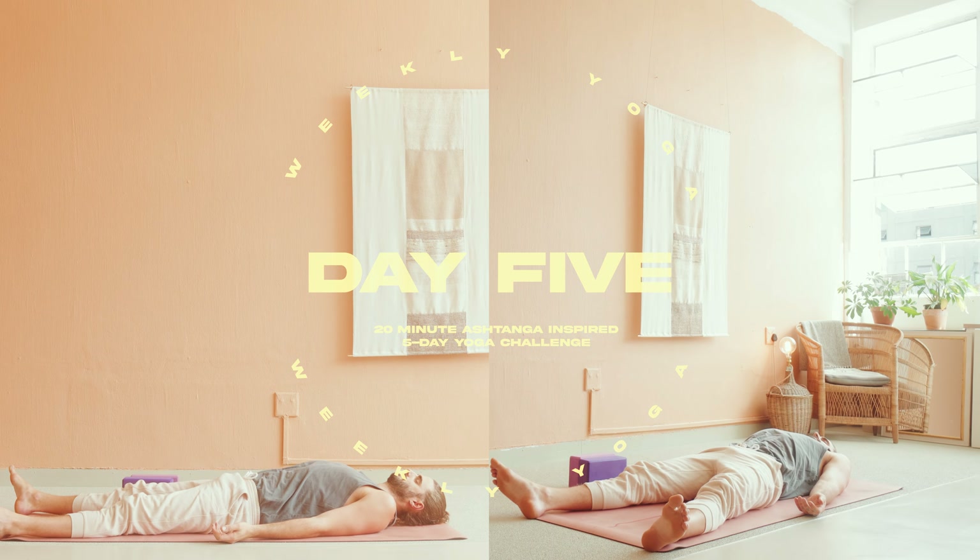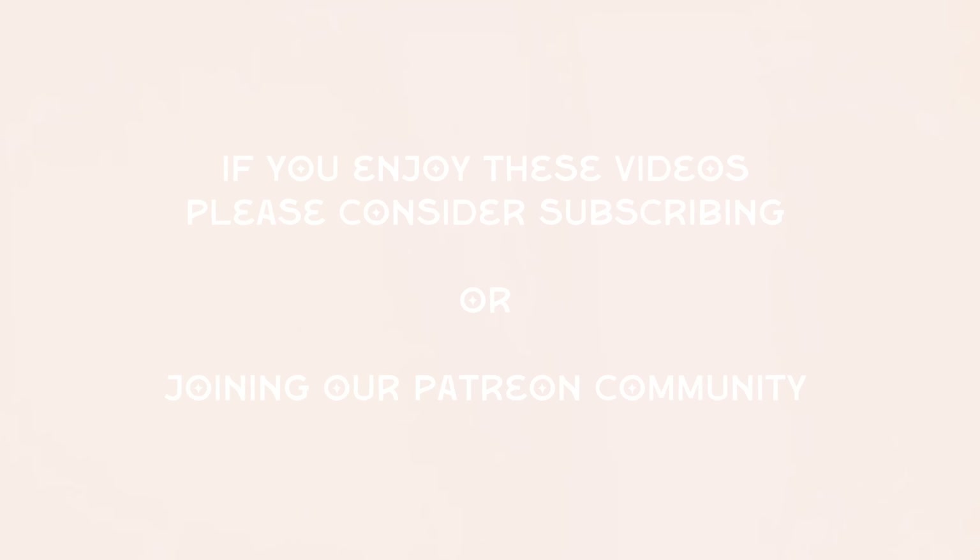Hello and welcome to day four of your five-day Ashtanga-based series. If you're new to the channel, welcome. And if you've landed on this video, you are more than welcome to do this practice all by itself, but I'm going to recommend that you check out day one. I give a quick, brief introduction as to what the series is, and it gives you some context as to what Ashtanga is about.